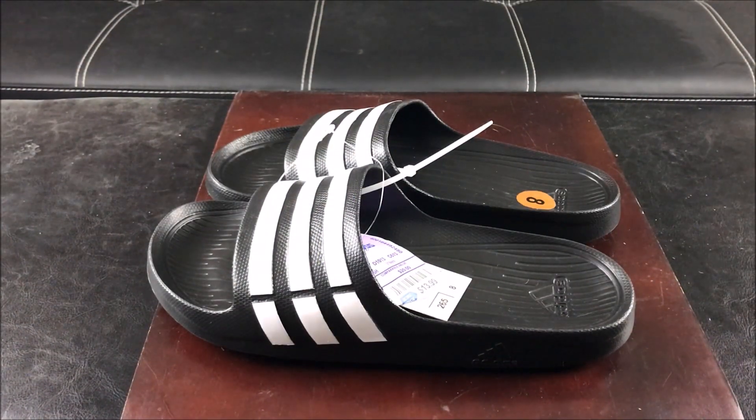Hey guys, welcome back to the J Rule Productions YouTube channel. Today we are going to take an exclusive look at these awesome Adidas Doraemon slides that I purchased from my local Ross Dress for Less.